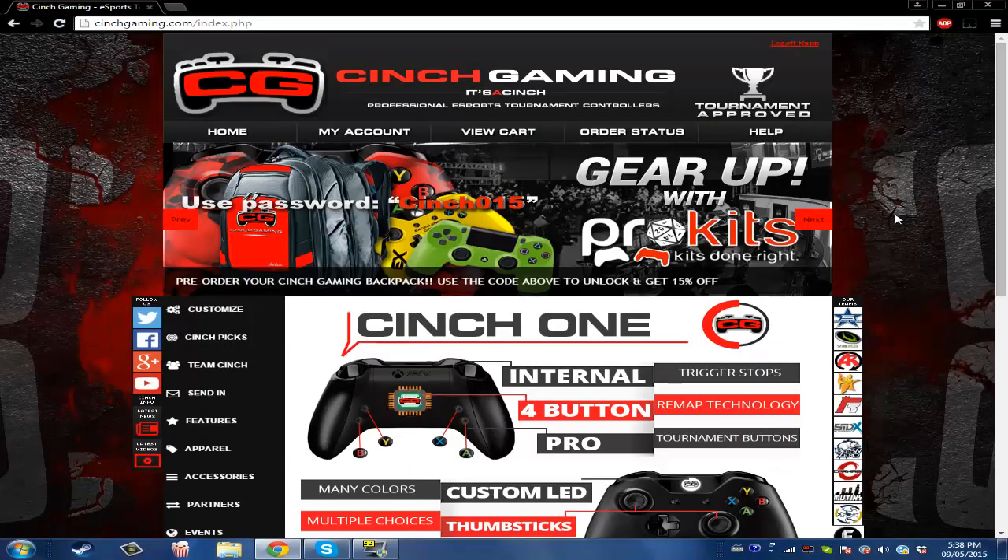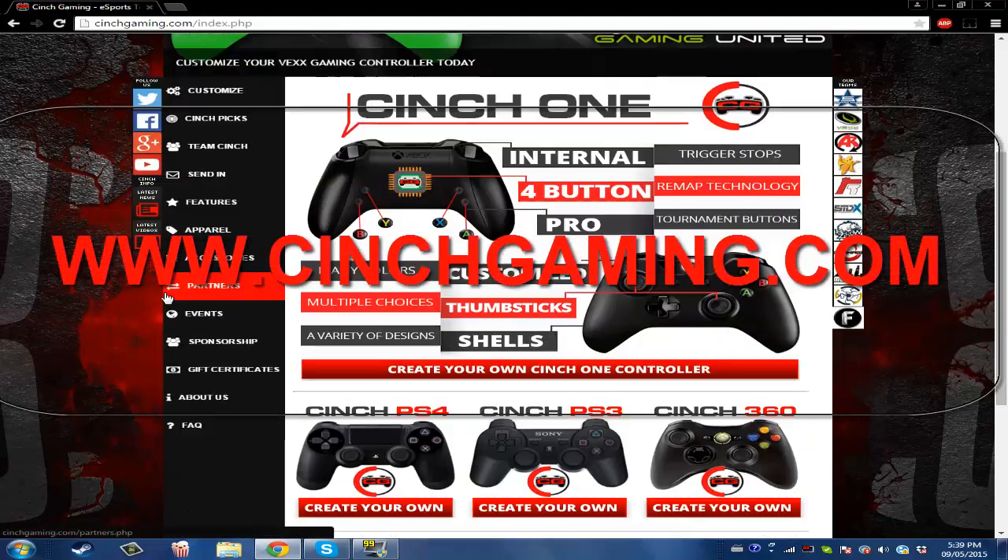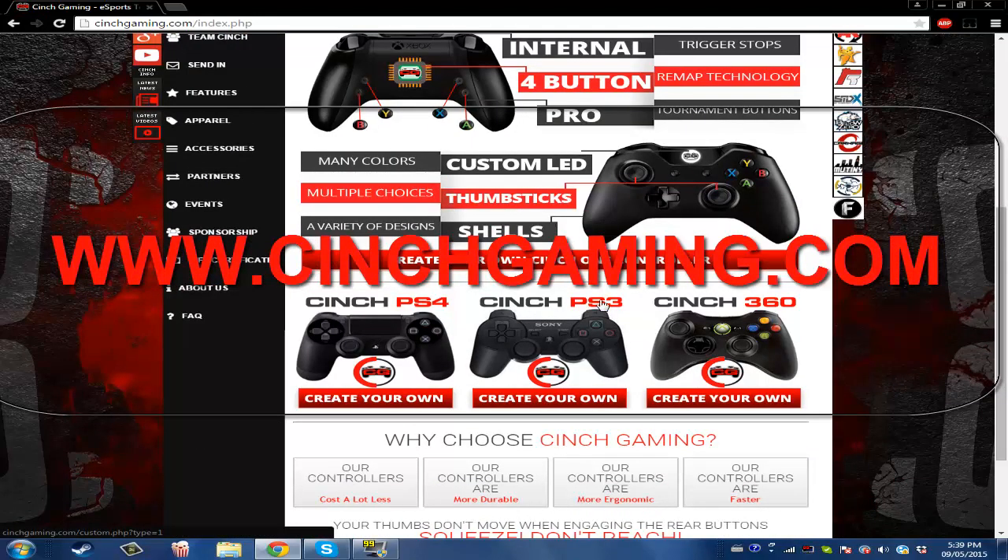What's going on? Welcome back to Restoreliance. Sorry if my microphone is low volume — I'm getting a new mic, so don't worry about it. Today I'm here to talk about Kinch Gaming. I actually got a controller from these — the Kinch PS3. They're amazing.